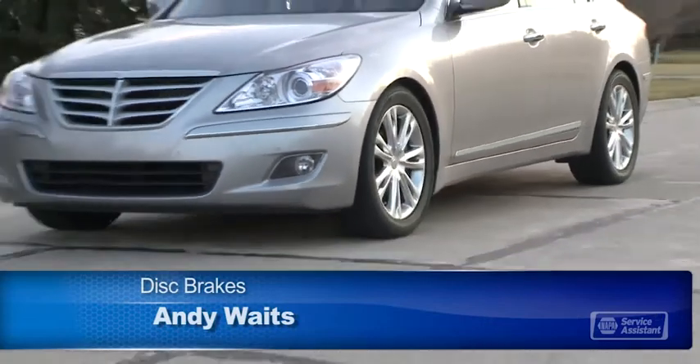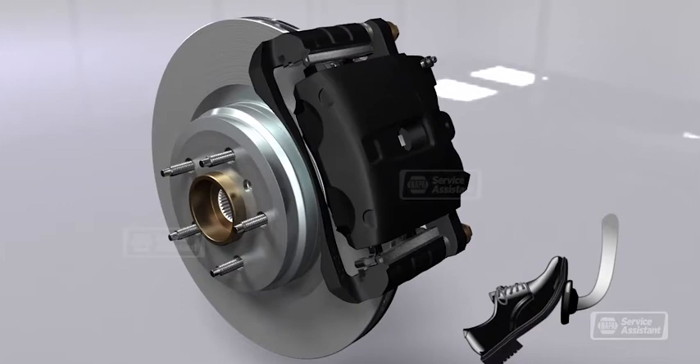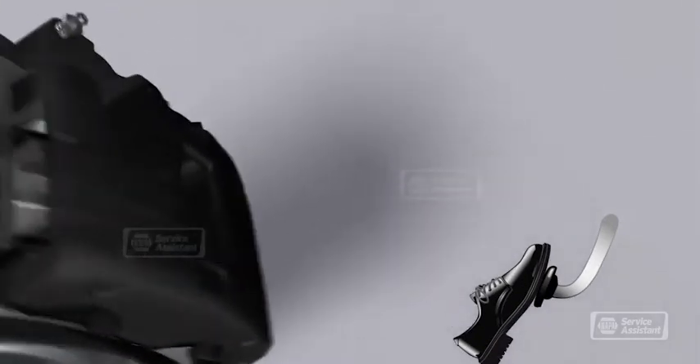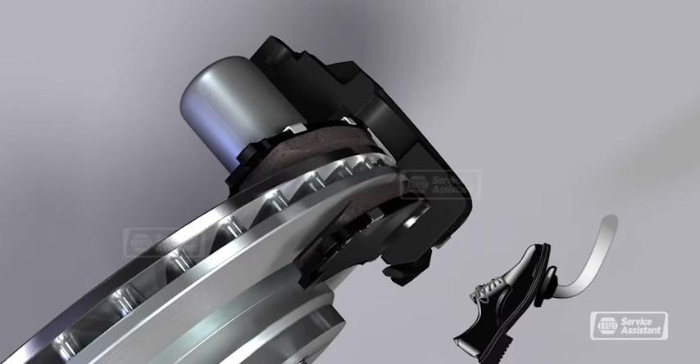Having good brakes just keeps you out of trouble, so carefully maintaining your brakes is the key. With disc brakes, brake pads rub on a disc or rotor to slow the wheels. The pads are attached to a caliper that squeezes them against the rotor — kind of like how squeezing the handbrake on a bicycle pushes the brake pads against the wheel of the bike.